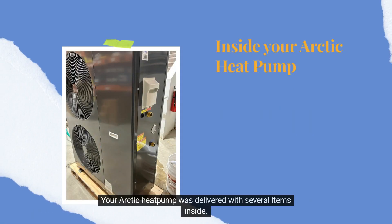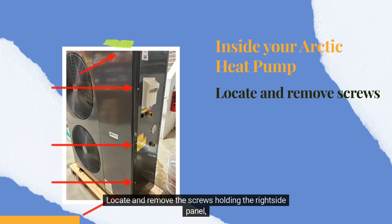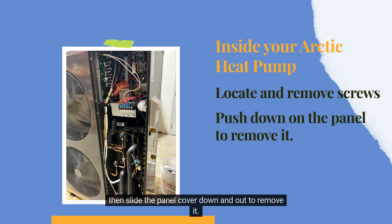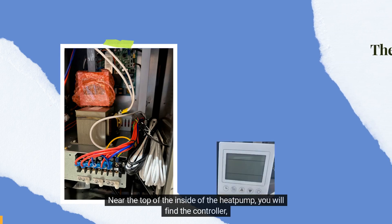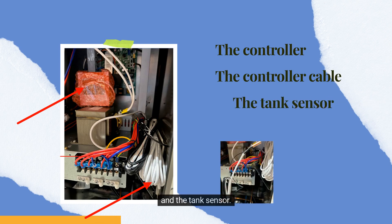Your Arcta heat pump was delivered with several items inside. Locate and remove the screws holding the right side panel, then slide the panel cover down and out to remove it. Near the top of the inside of the heat pump, you will find the controller, the controller cable, and the tank sensor.